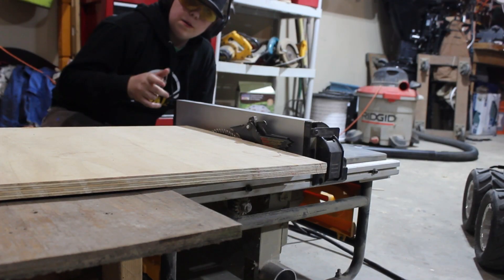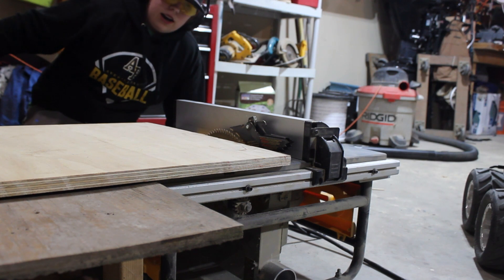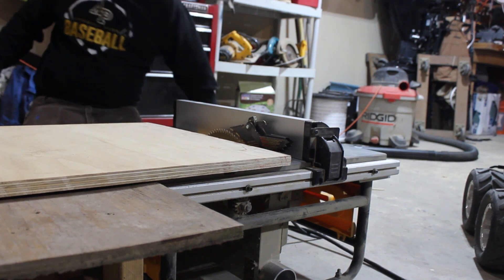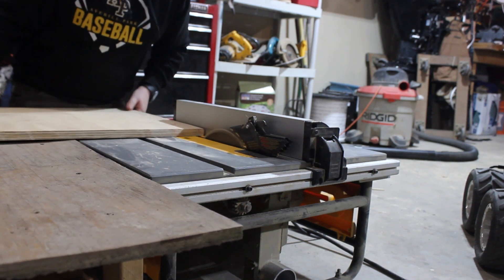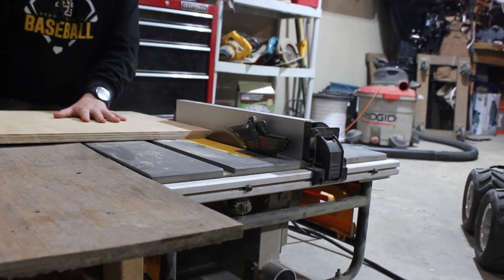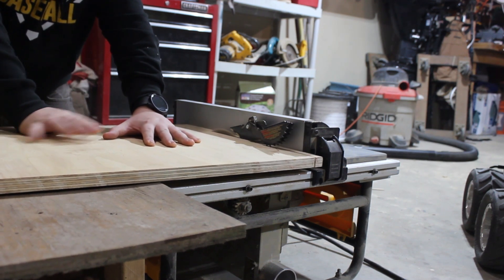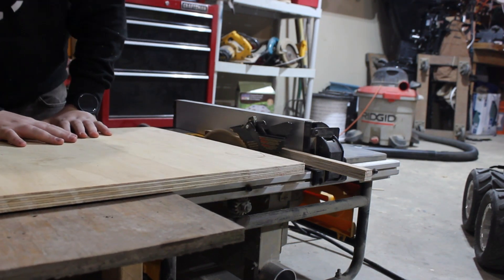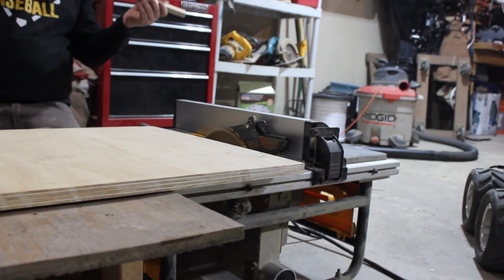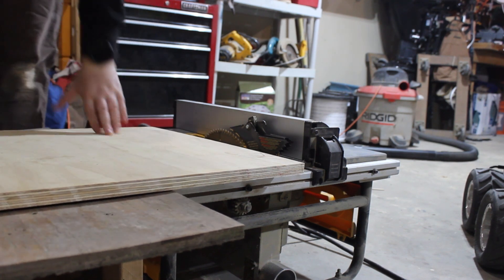Let's get right into it, shall we? We're going to start by just cleaning up this edge right here — this is a pretty rough edge, it was used for something outside or something — so we're just going to clean it up. Just like that, nice and clean, got a good edge. We'll just do that right to the other side.